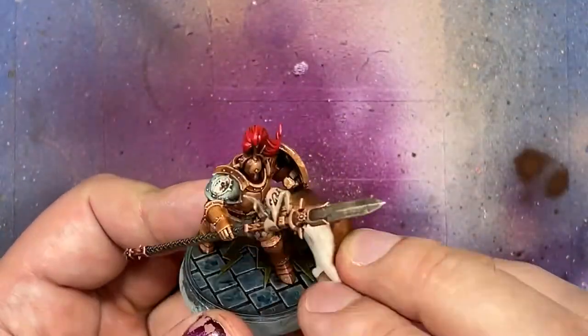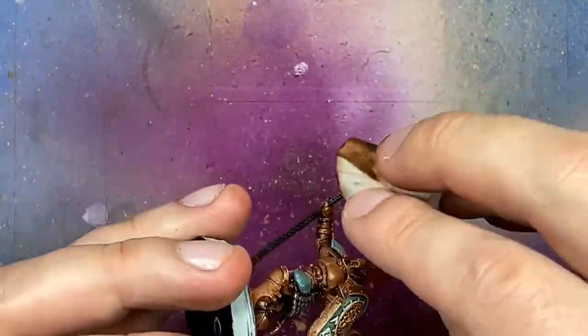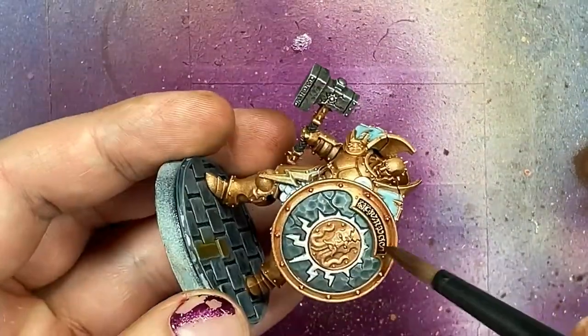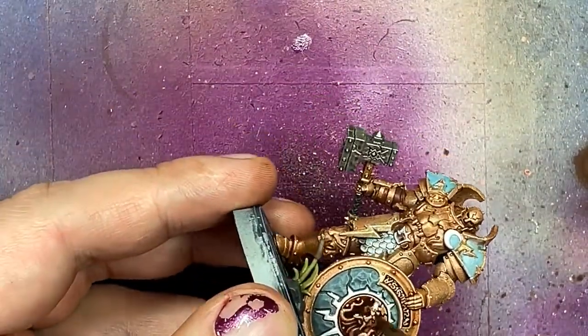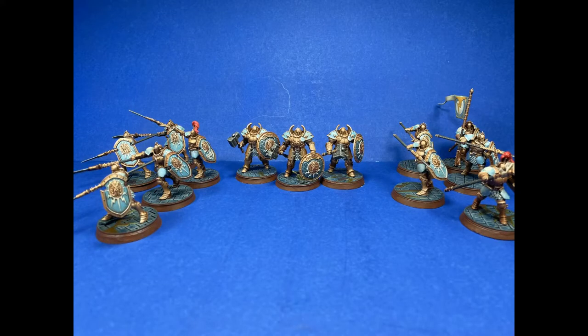Making it thick and letting it sit for an hour did a much better job. Then I took the thick wash again and applied it directly into certain areas just to add more depth. And I'm just calling it done there.